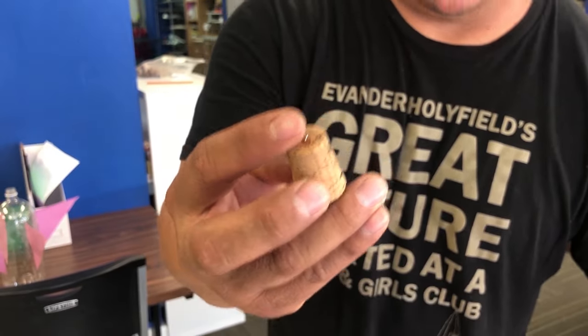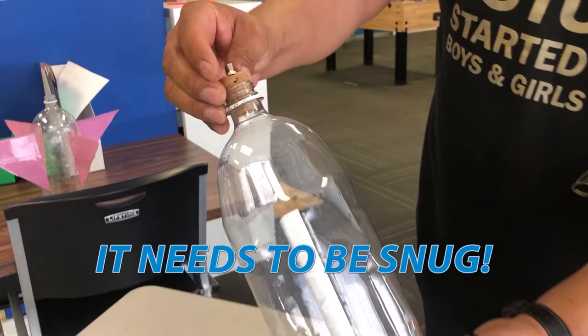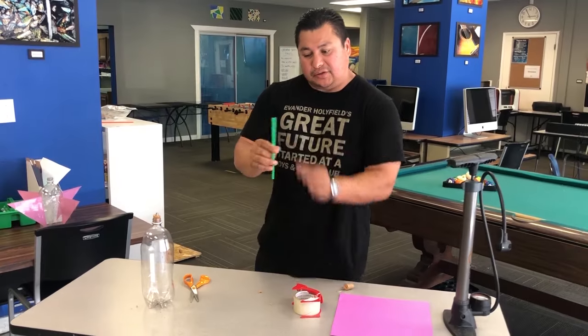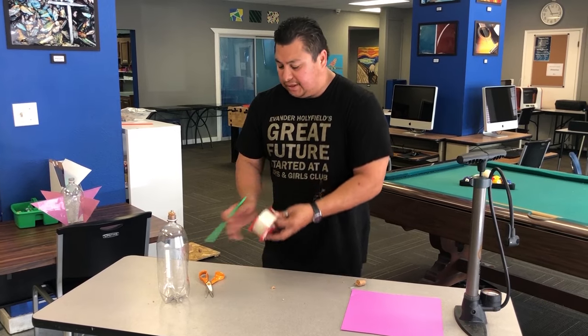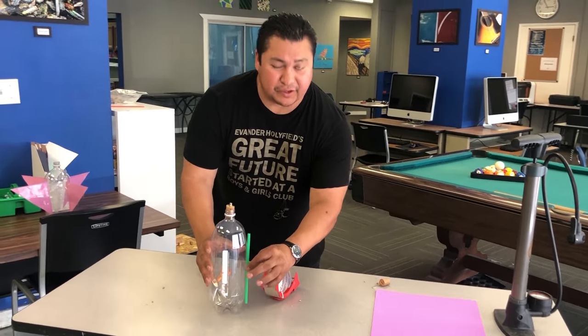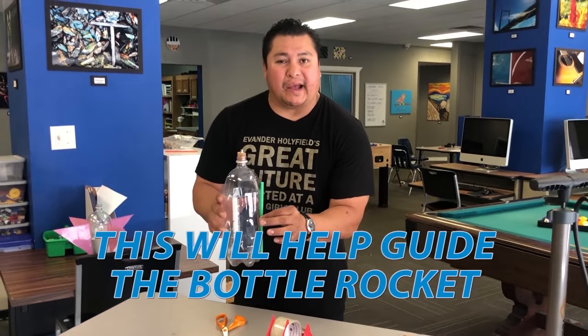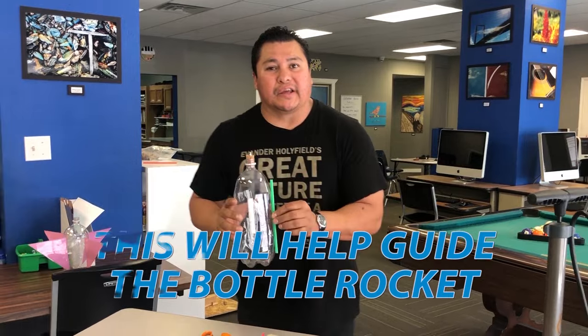It's really going to come out so you can get some air, and you're going to put it inside right there, snug. Now this straw — what you're going to do, you're going to tape this straw to the side of the bottle right here. It is going to be a guide for when we're going to launch it into the air, and we're going to show that later how that works.